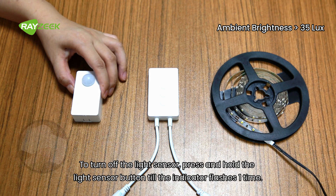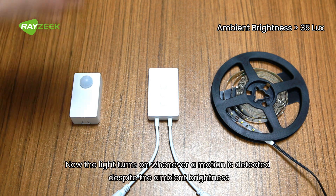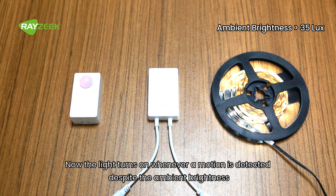To turn off the light sensor, press and hold the light sensor button until the indicator flashes one time. Now the light turns on whenever motion is detected, regardless of the ambient brightness.